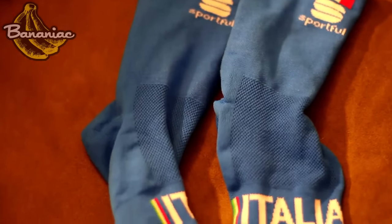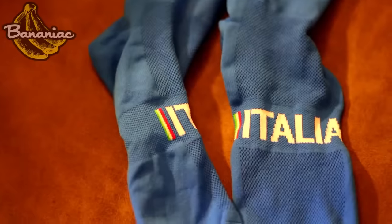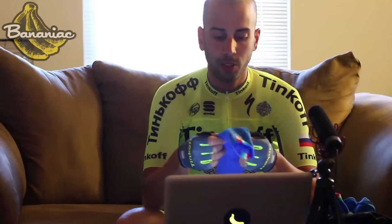I also got to try out their Italia 12 sock, and I have to say it was very comfortable. You can see the mesh pattern at the top of the sock, which is great for airflow. A length that's not too big, not too small — overall a pretty good sock.